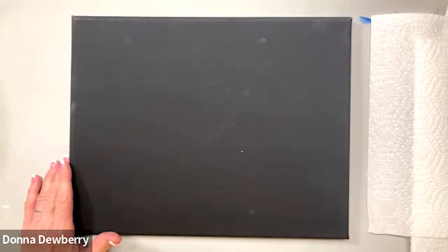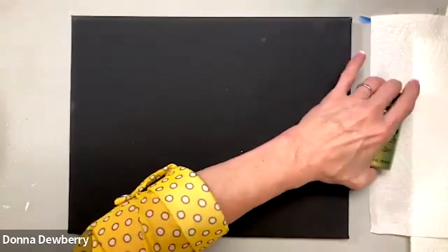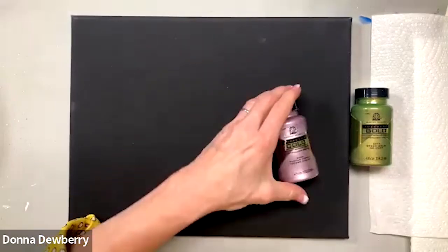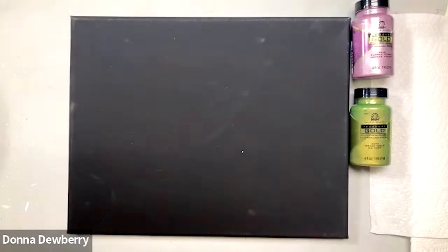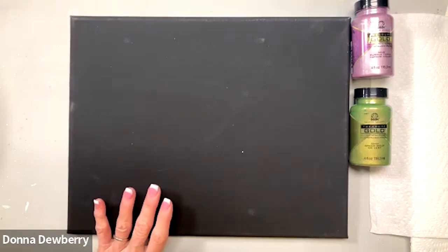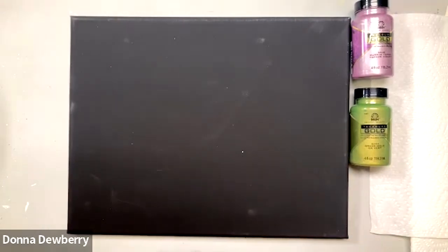We have a black canvas today and I'm going to pick out some metallics. We have Treasure Gold, which is a green-gold I really like, and Lavender — it's called Purple Topaz. Those are really fun. This one's Rose Gold, but I think I'll just use these two. Treasure Gold also comes in regular gold and different colors, available on my website.